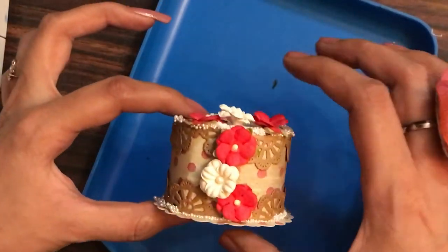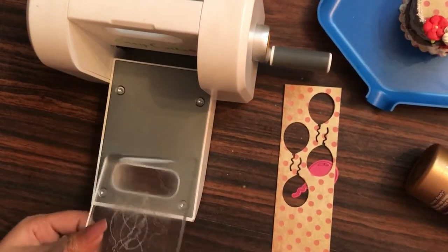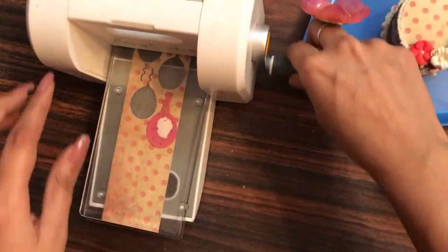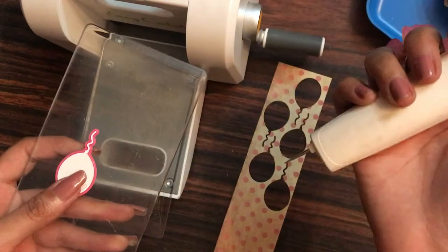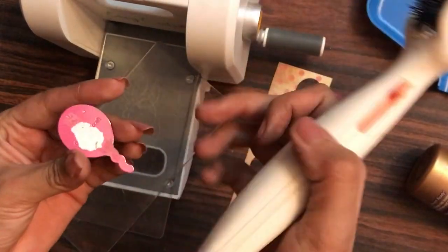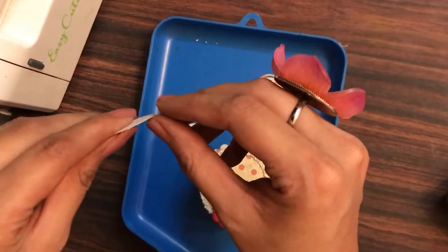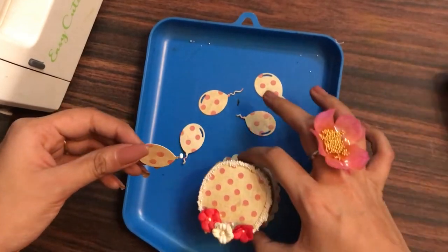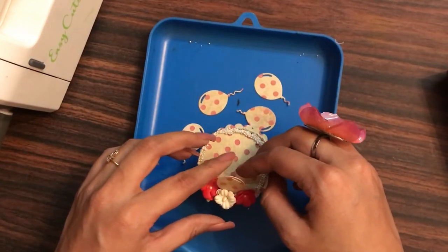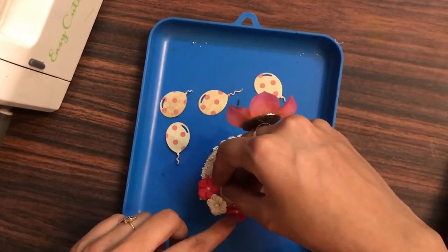I'm done adding the layer of flowers. Now to embellish it more, I have the Happy Birthday die set from Dress My Craft. I'm taking my Easy Cuts machine and die cutting the balloon die on the same pattern paper from the scrap. I also have my ultimate die cleaning tool — if you want to know more about it you can watch video number 77. Now I'm folding up the string a little bit, applying a good amount of adhesive, and placing the balloon to give it a 3D look. You can also use a hot glue gun here as it dries quickly.